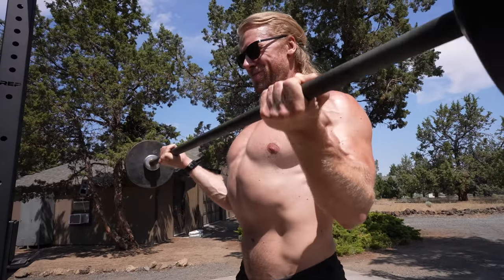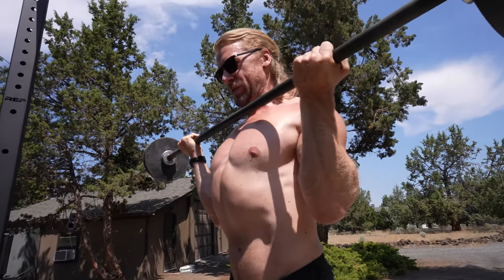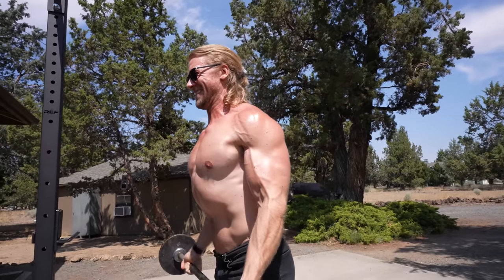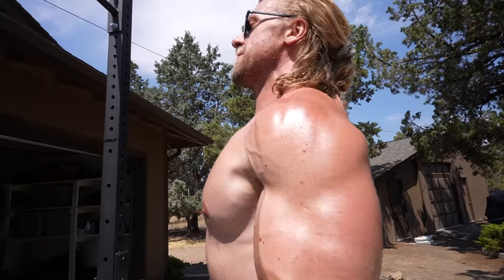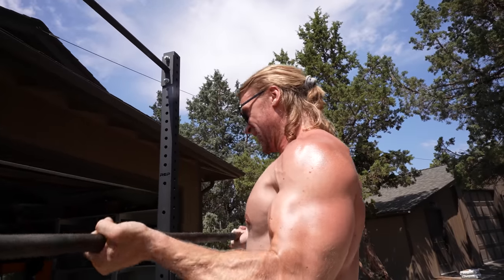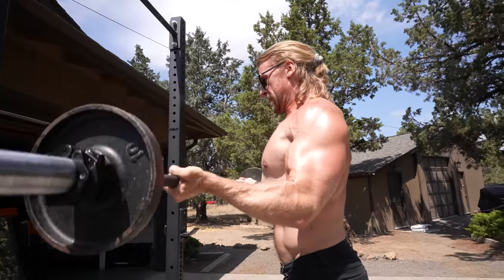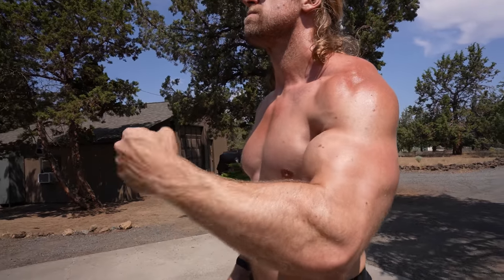Arguably the king of all bicep exercises — we've got the straight barbell bicep curl. We're not doing a lot of weight because again, biceps are a smaller muscle group and we're really isolating it, so take it lighter especially with taxing workouts like this one. It's 15 reps so by the end you're feeling pretty fatigued. But is there anything more beautiful than a bicep pump near the end of the workout? It's like the climactic finish — the biceps speak for themselves. You don't even need to talk, you just need to flex.